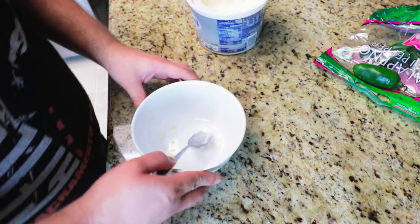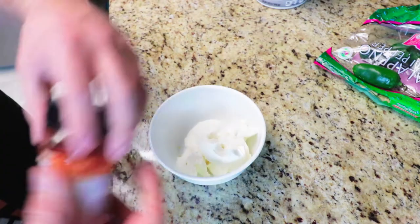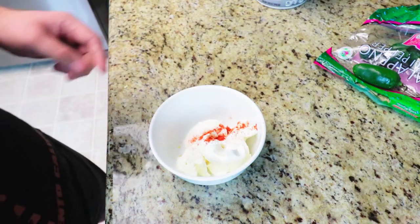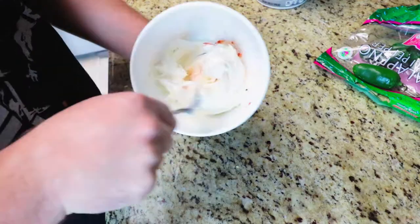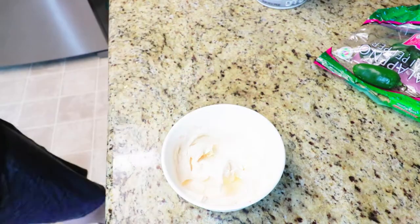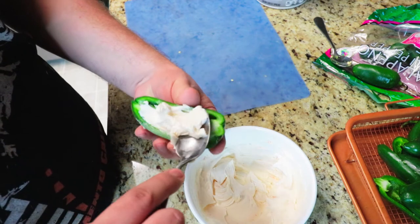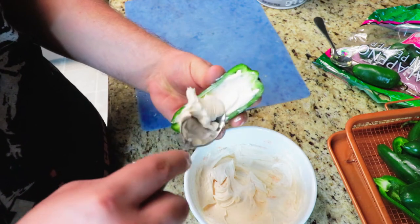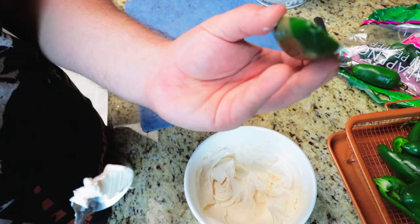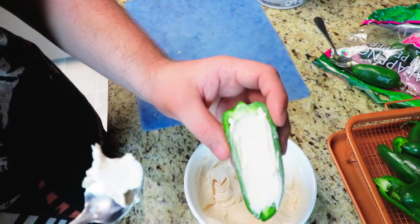We got our seeds in the bowl. We're going to get some cream cheese and add a little bit of paprika. Didn't mean to do that much, but okay. Get your jalapeño, mix that all up in there, and you want it to look just like that. If you want, you can put it over the top, but I find that when the cheese softens up it likes to ooze out, so we're going to put them just like that.